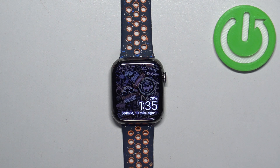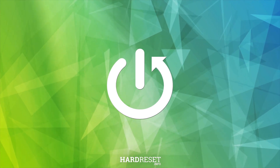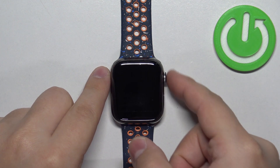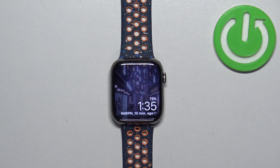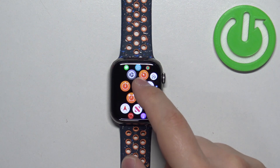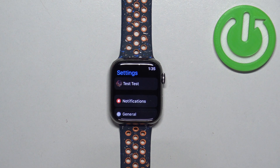Welcome. In front of me I have Apple Watch 9, and I'm going to show you how to turn off the Siri voice assistant on this watch. First, we need to wake up the screen on our watch — you can do it by pressing any of the buttons. After you wake up the screen, press the crown button to open the menu. Now scroll through the menu, find the Settings icon, and once you find it, tap on it.